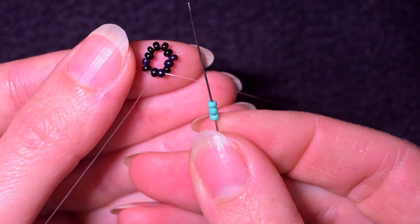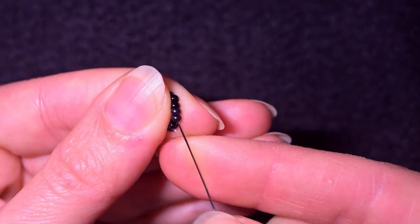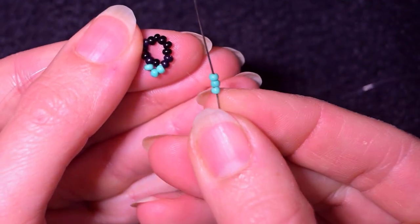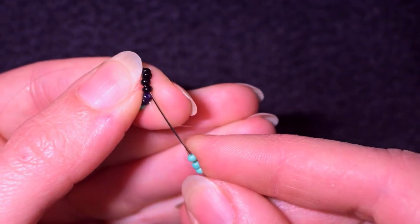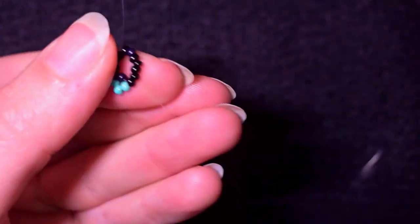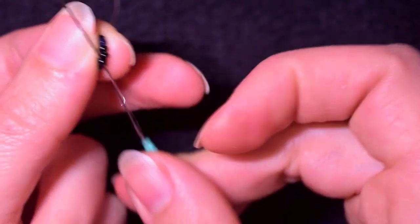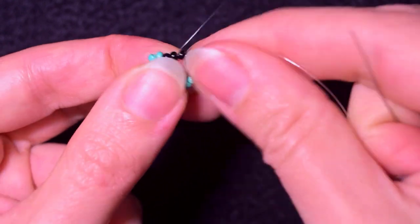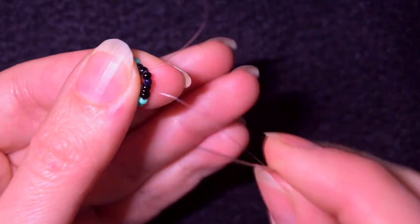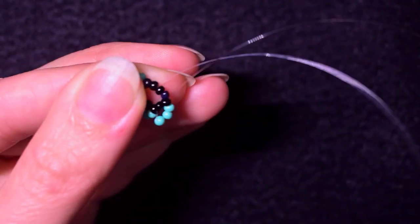Then I go through the next two beads and I have this beautiful circle of beads. Next I take three turquoise beads and, as I'm exiting out of a bead, I skip it and go through the following three. I skip the one that's on my way and go through the following three, continuing this until the end of this row.